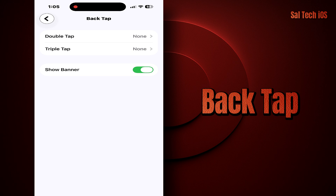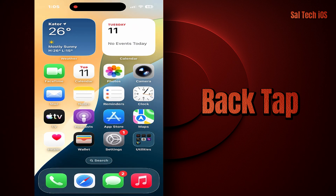Most people use it for simple things like the flashlight or screenshots. But this feature becomes seriously powerful when you combine it with the Shortcuts app — that's when it turns from a fun trick into a real superpower.